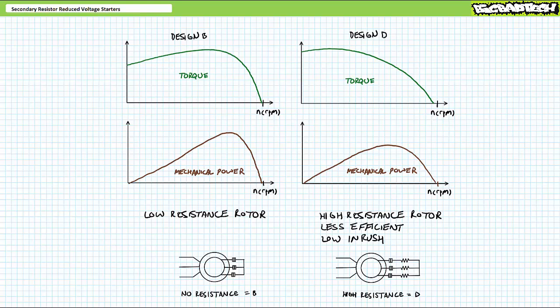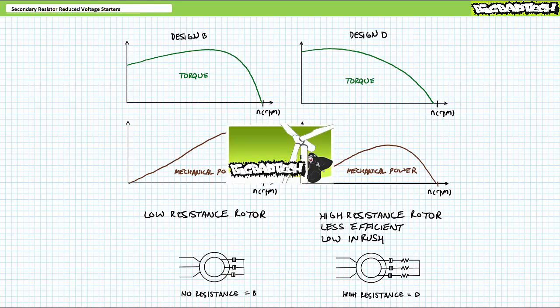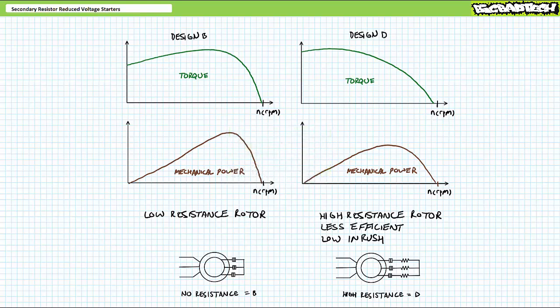In the aforementioned motor control playlist, we examined several types of reduced voltage starting methods including, but not limited to, primary resistor reduced voltage starters, part winding reduced voltage starters, Y start delta run reduced voltage starters, soft starters, and motor drives. In these applications, we limited our discussion to squirrel cage induction motors, a common type of three-phase AC induction motor.